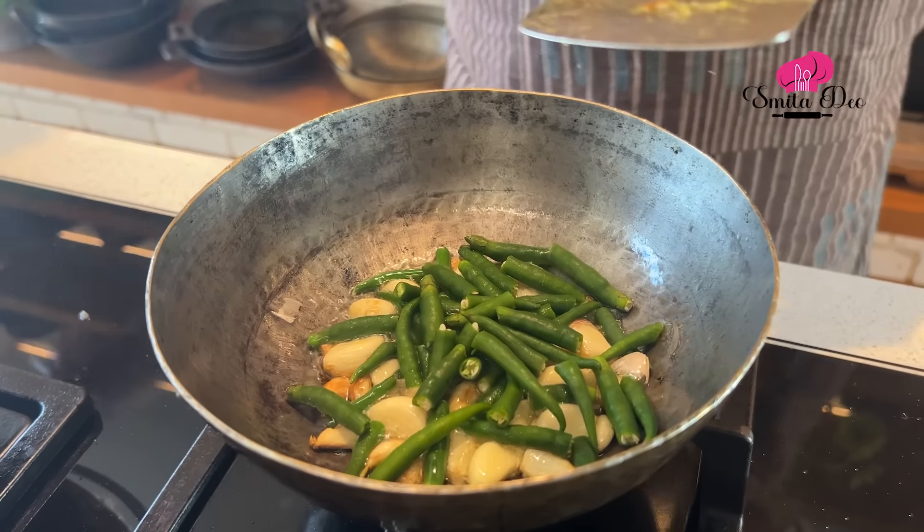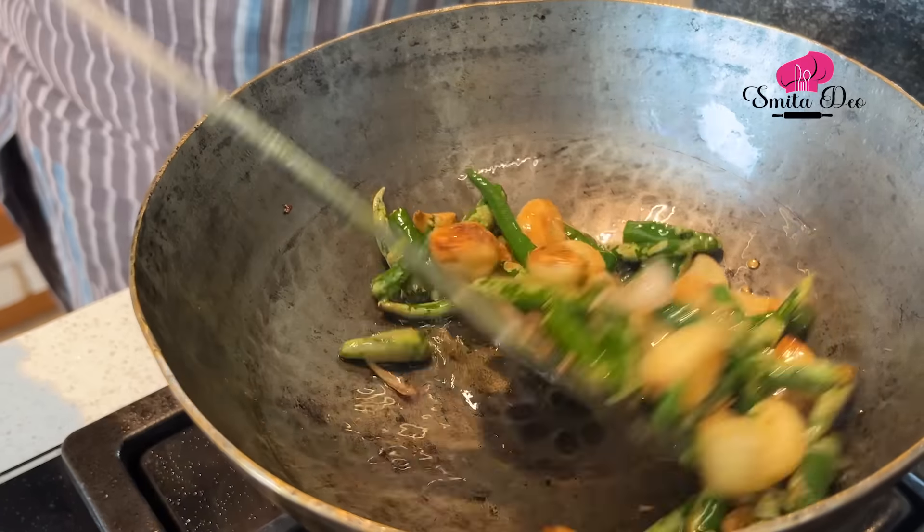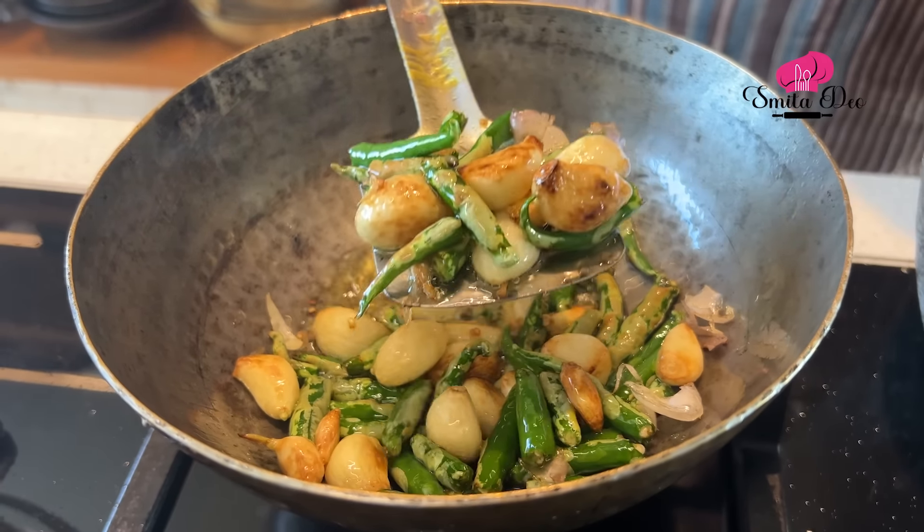You may feel that it may turn out too spicy, but trust me it won't. Once you add the green chillies, just sauté this for a minute. Once the chillies are fried and the garlic is golden, we will remove this into a mortar and pestle.